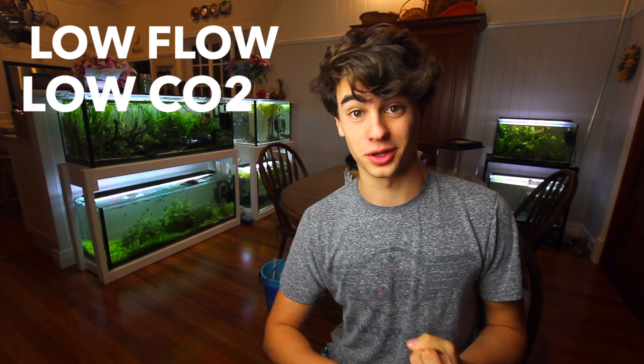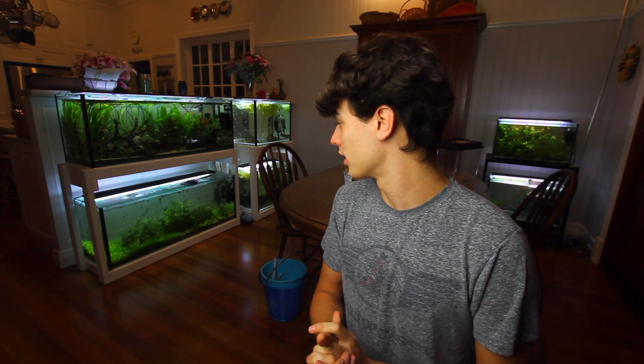Welcome back to Keeping Fish Simple. In today's video we're dealing with something I've never dealt with before — a very common issue for aquariums like mine with very low water flow through the plants and very low CO2. Because of the way I keep fish, I deal with different problems than most people. Today we're going to be dealing with staghorn algae and some black beard algae, but mainly the staghorn algae — I've got quite a lot of that in this bottom aquarium.